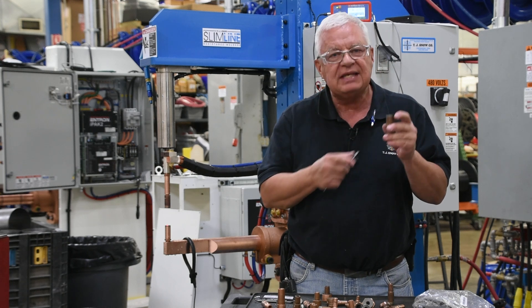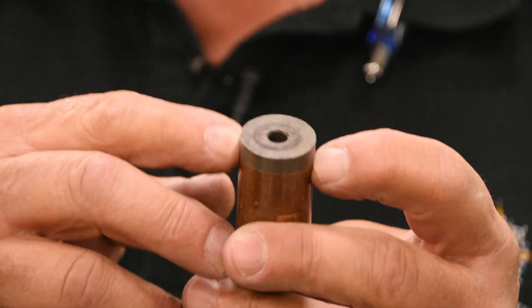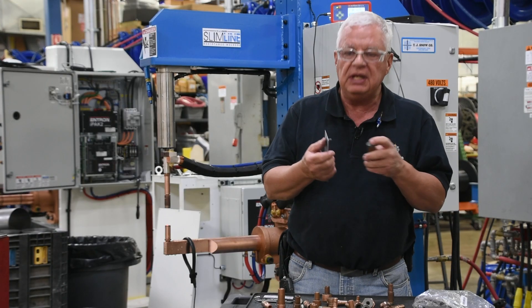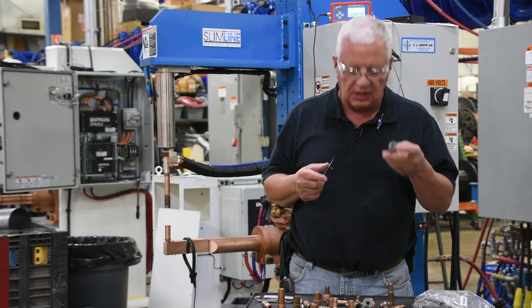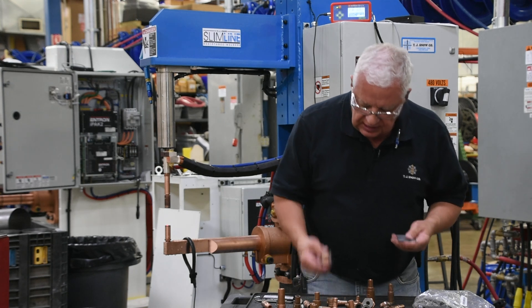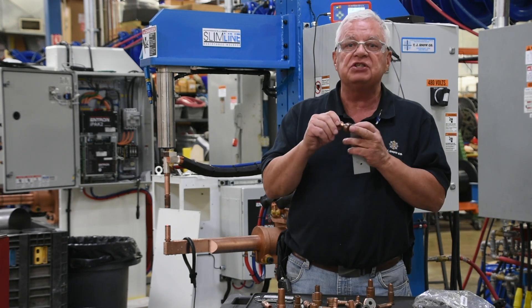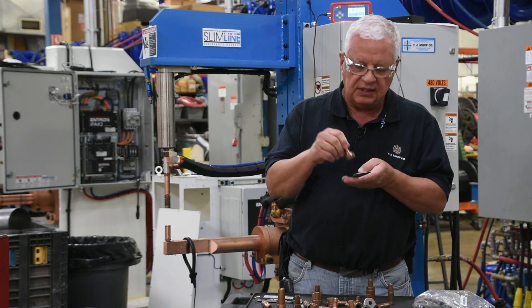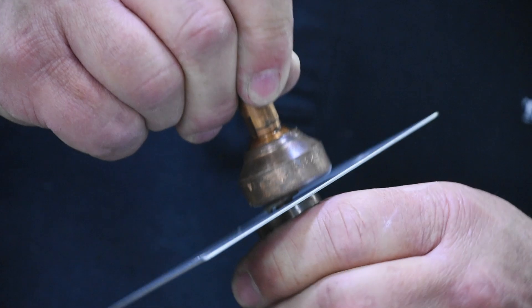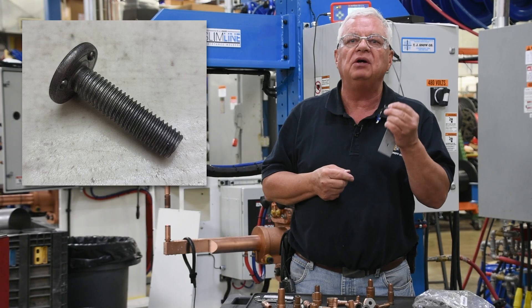You're going to notice this has an alkanite or tungsten layer on it. We like to use that on the bottom side just to make sure that we don't indent any of the projections into the copper. On the top side, I like using a solid electrode. If I'm using anything that is a swivel-based electrode like this, it may not put equal force on each one of the projections. I need each one of the projections to weld equally.